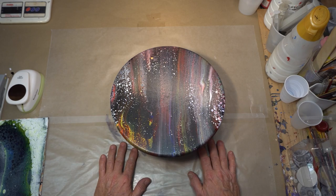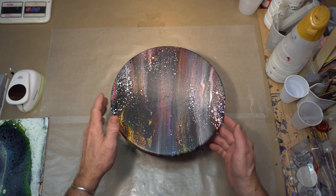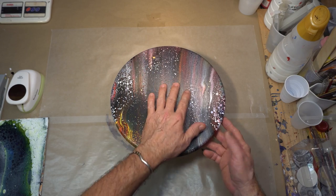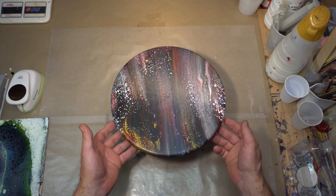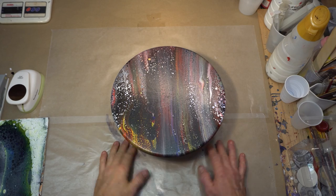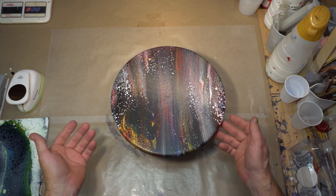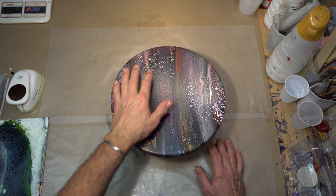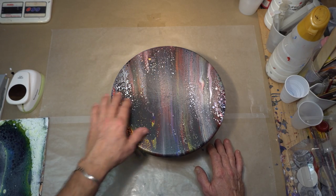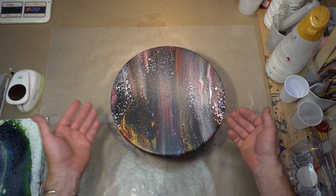What are my options? Well, I could repaint it of course, but first I do need to fix that because if there's any debris or anything in here, it will show up in another pour. Say I wanted to save this and make something out of it — I could make a silhouette out of a Cricut machine or use a sticker to place over that, do a resin pour over it or polyurethane and it would look just fine.